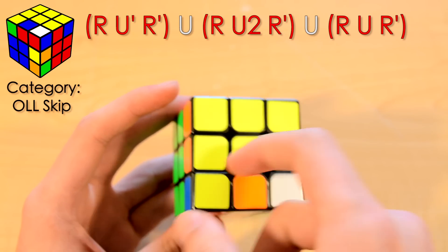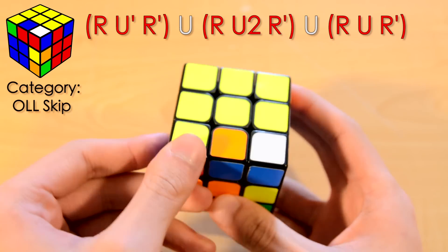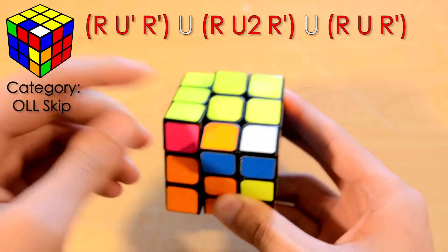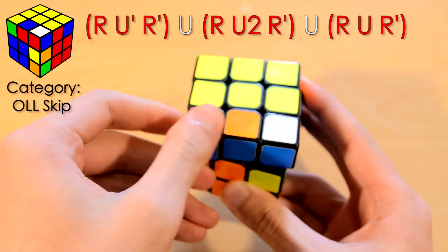Basically all your last layer pieces are going to be oriented. The only thing that's going to change is this corner, so it can either be twisted like this, this, or this. It's really easy to recognize because it's either going to be on top, in front, or on the side.